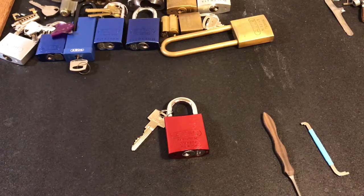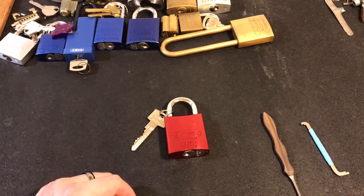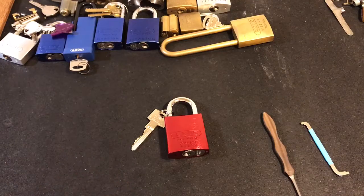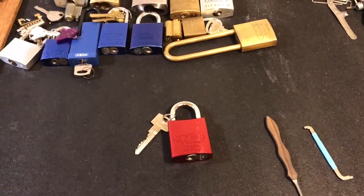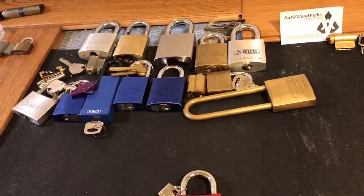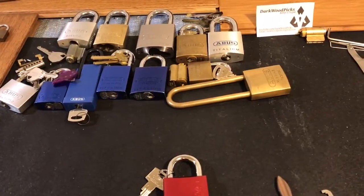Hey guys, I'm the Log Picking Patrolman and tonight I want to share with you the latest addition to my ABUS collection. If you've watched my channel before, you'll know that I am a bit of an ABUS aficionado, as you can see by my small but growing ABUS collection.